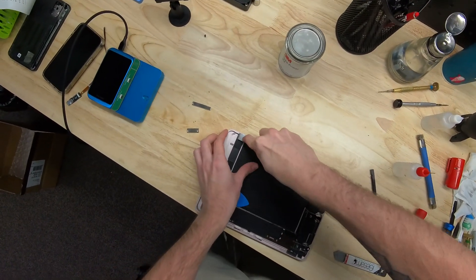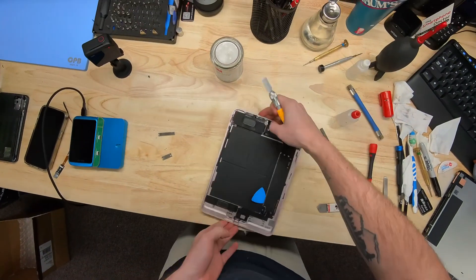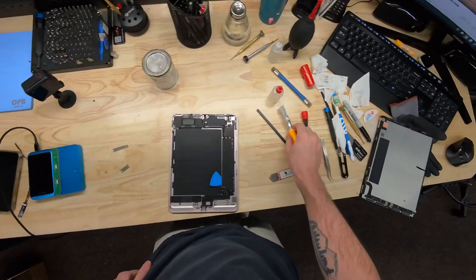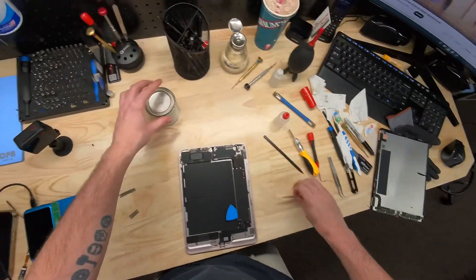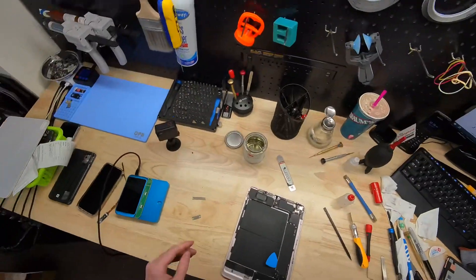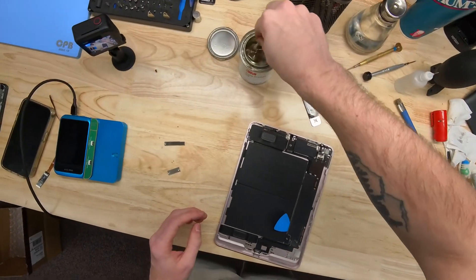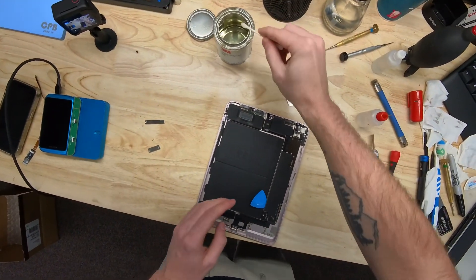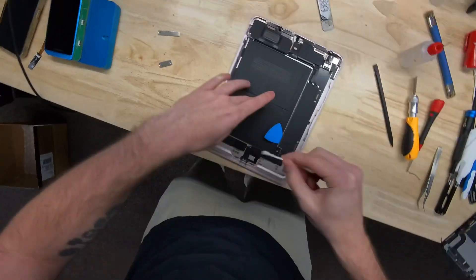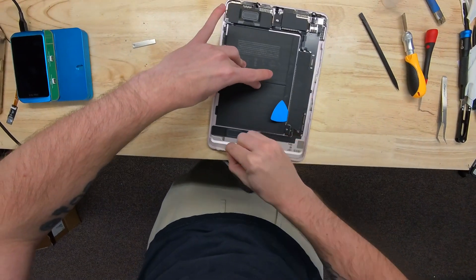Our frame is nice and clean now. Let's add some Primer 94 — open it up, grab a little Q-tip, dip it in there. You want to be careful when applying this: don't get it on the front camera or you will need to replace their camera because it'll get blurry. We'll get primer all the way around the frame and let it dry.